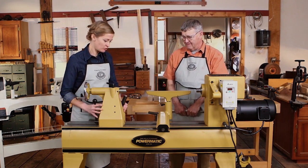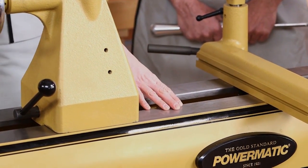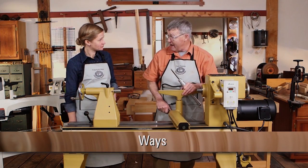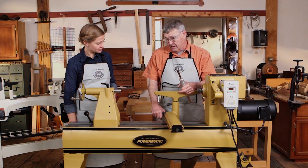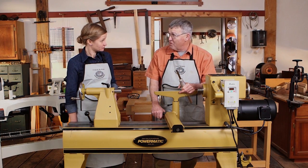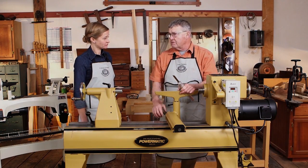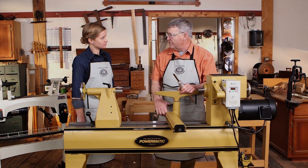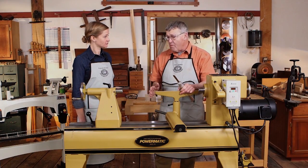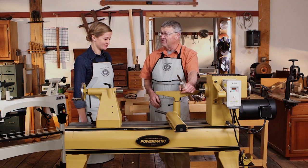The tailstock moves on these two pieces of cast iron — the ways. There are two highways that the tailstock and the banjo travel back and forth on, and weight is desirable in a lathe. Vibration, which we turners worry about all the time, is directly proportional to the stiffness of the material. Steel isn't so good because vibration travels along steel well, but cast iron has the quality of soaking up vibration. Also, the more mass in the lathe the better, which is why we like our grandfather's big old heavy machines.